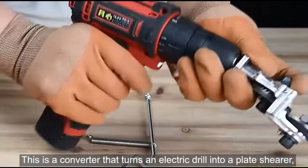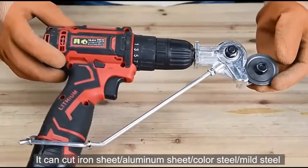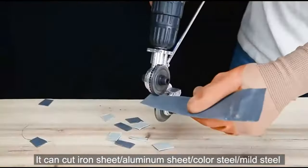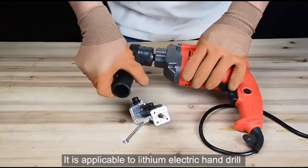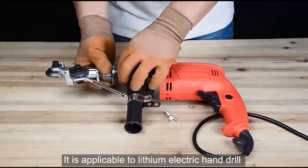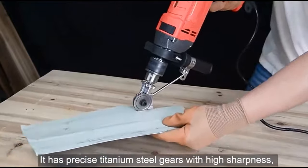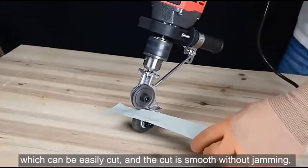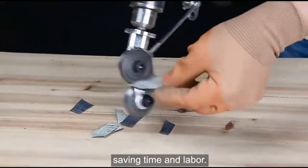This is a converter that turns an electric drill into a plate shearer. It can cut iron sheet, aluminum sheet, color steel, mild steel sheet, cardboard, PVC, leather, and carpet. It is applicable to lithium electric hand drill and percussion drill commonly used in the market. It has precise titanium steel gears with high sharpness, which can be easily cut, and the cut is smooth without jamming, saving time and labor.